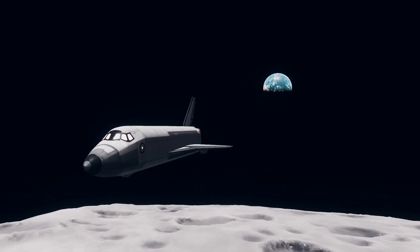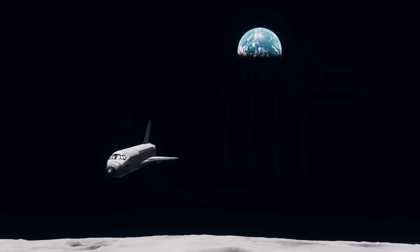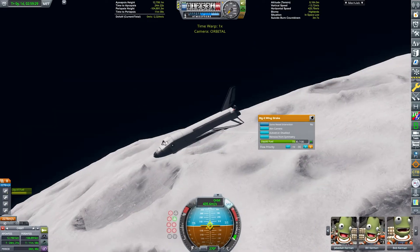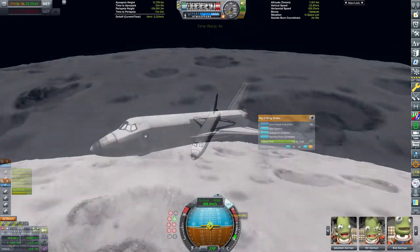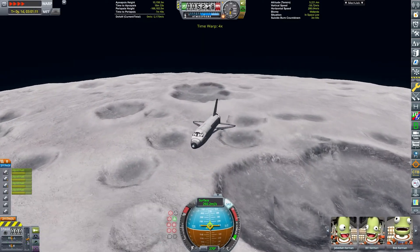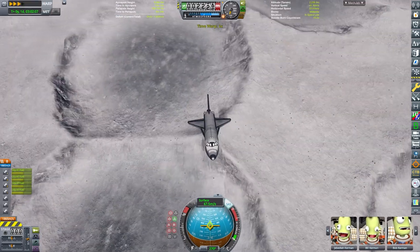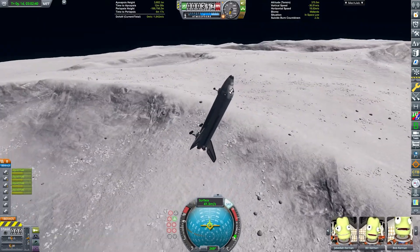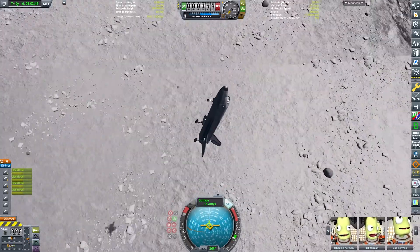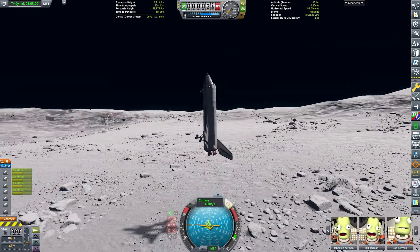You can see beautiful Kerbin there in the background. I'm trying to make a screenshot by adjusting FOV, but it didn't really work out all that well — I wanted Kerbin to be really big. We are going to be slowing ourselves down relative to the surface and landing in this little crater, which is going to be a tiny bit difficult when actually lifting off, but it seemed like a nice landing spot — we were right above it.